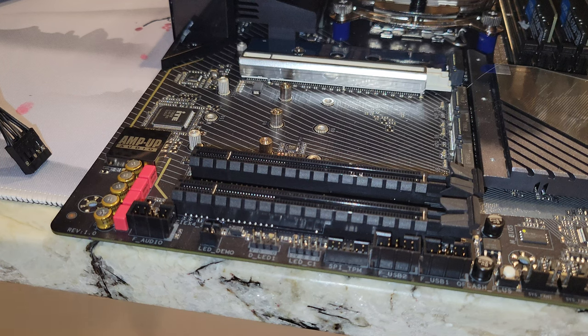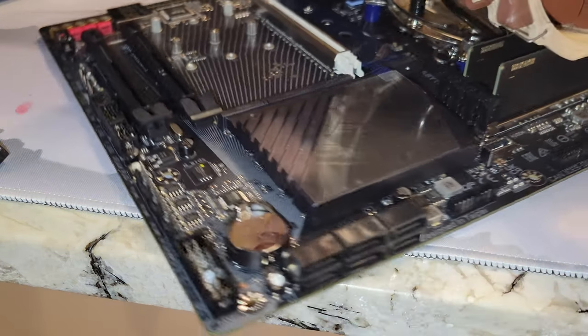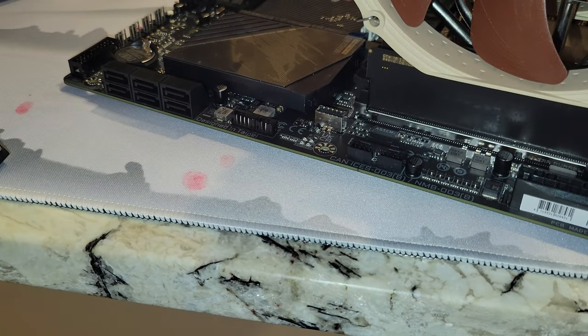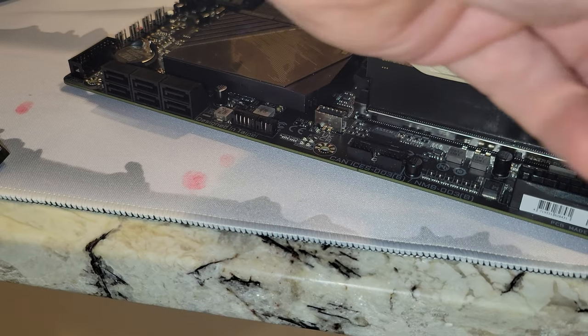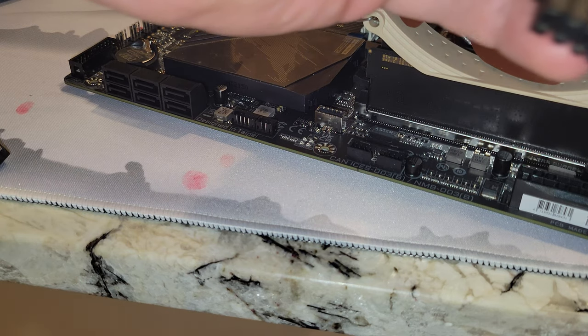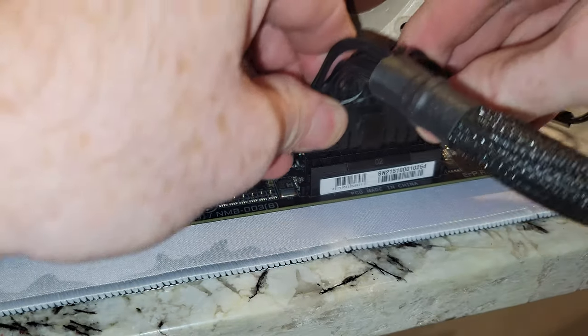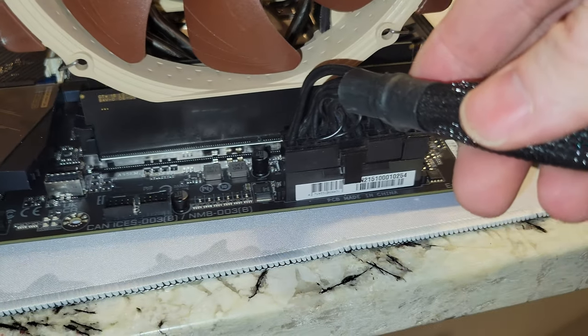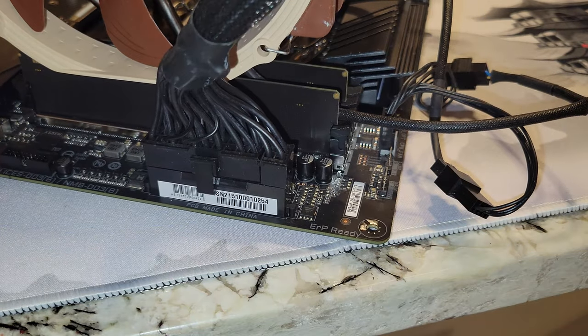In the other video you saw how to do the power for the BIOS update, but let's just cover that again. From your power supply, you need this 24-pin power connector, and this can go in only one way. So that's going to go in there — we drop it in and it snaps in. You're going to end up doing this inside your case; it's a little easier outside of the case.